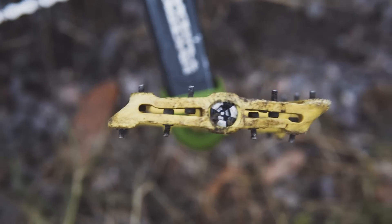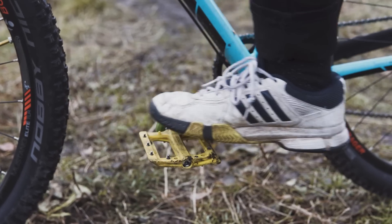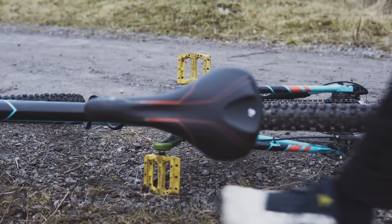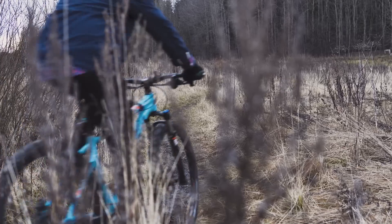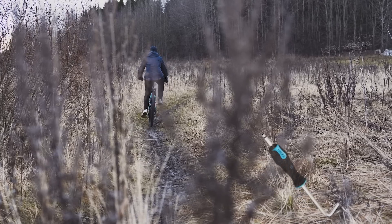These long pins make the pedals grippy as hell. If you crash they will mess up your leg, but that happens. They weigh only 354 grams, or whatever that is in the US. Bear in mind that you have to have an 8mm allen key type pedal wrench to install them.